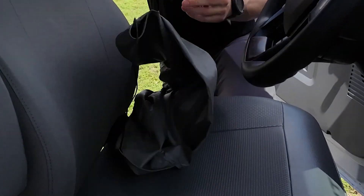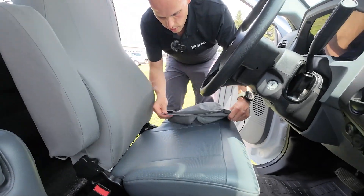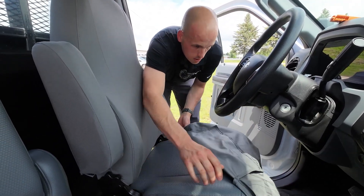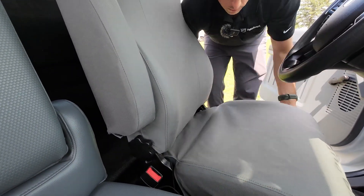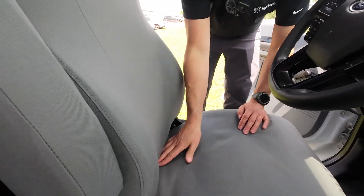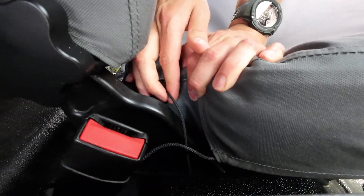Now for the seat bottom. The first thing I'm going to do is take this string lock off the string. Just like with the seat back, we're going to get this over the seat and get it arranged so that it looks good before we tighten it down. Now you can see the cover is on and all the corners line up with the corners of the seat. Before we fasten the Velcro, we need to deal with these strings — because this is the trick to getting this thing to fit perfectly.